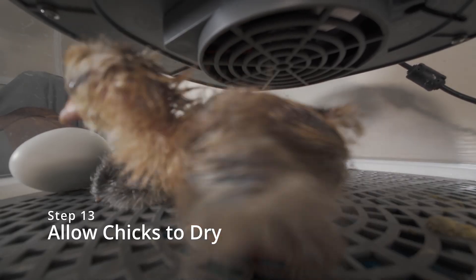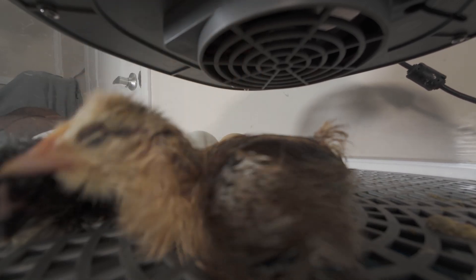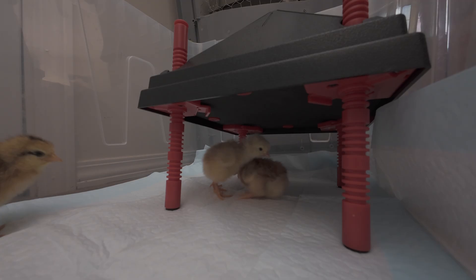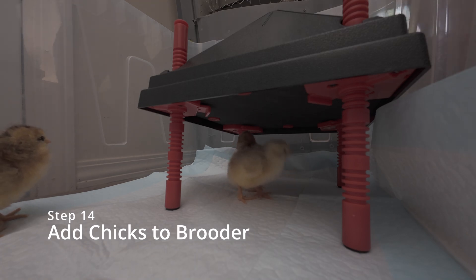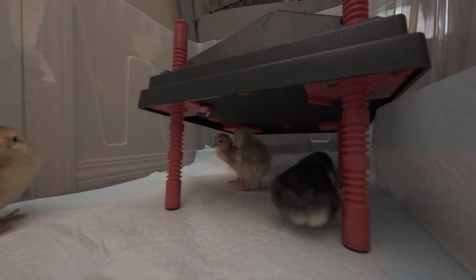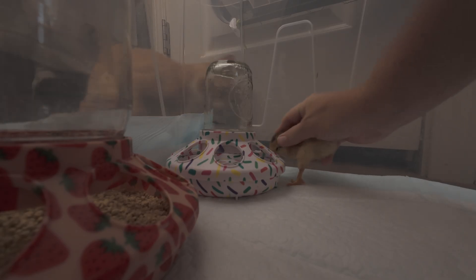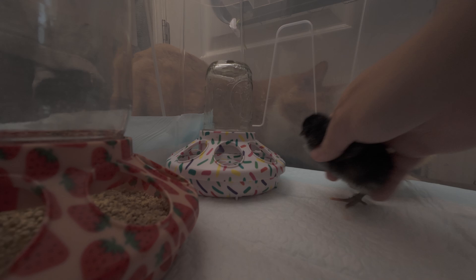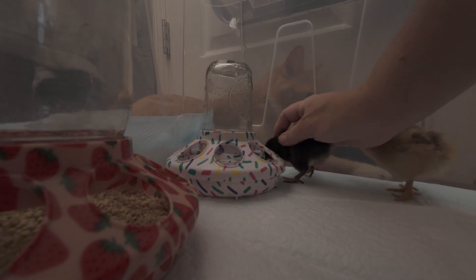Step thirteen, allow your baby chicks to dry for at least 12 hours and then you're going to add them to your baby chick breeder. Step fourteen, add your baby chicks to your breeder. You want to ensure that you have a good heater so that your baby chicks do not get cold. You also want to make sure that you have fresh food and water for your baby chicks. You may need to show your baby chicks how to drink for the very first time — gently take your baby chick and dip just the tip of its beak into the water.